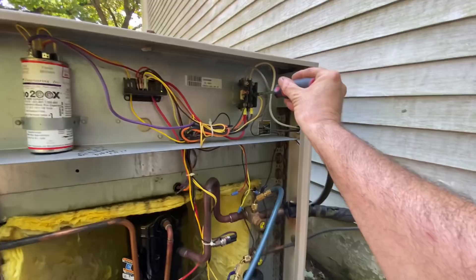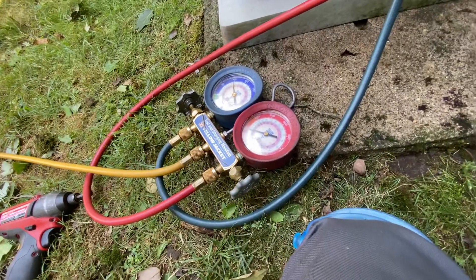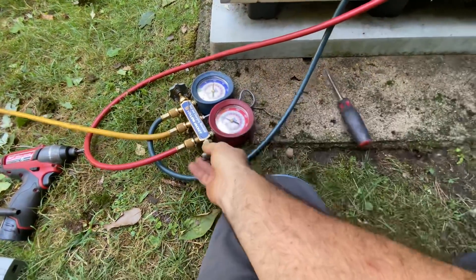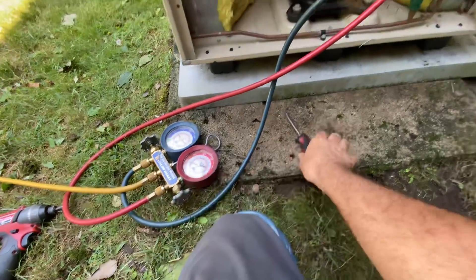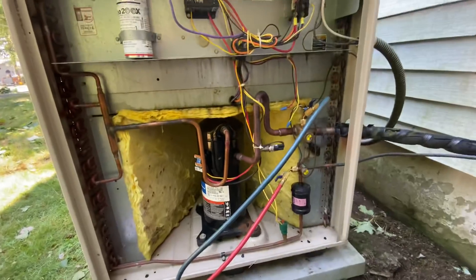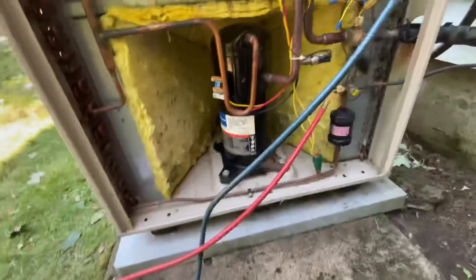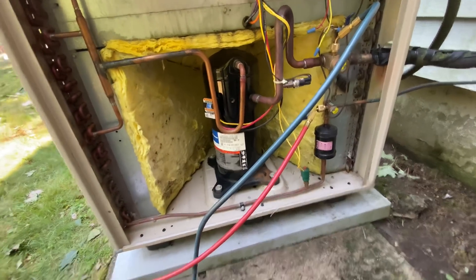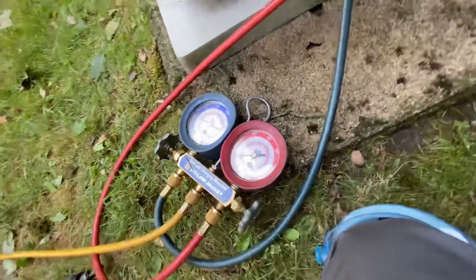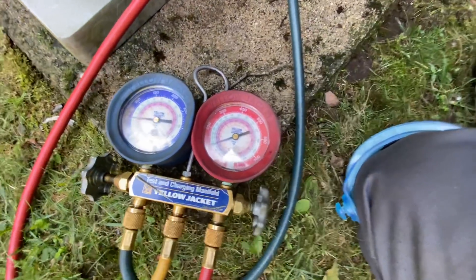Don't do this unless you know what you're doing. There's been a big controversy in one of my videos about me doing this. My pressures are almost even — let me close that. It's not good to just be moving gas through the unit. Okay, pressure's almost even anyway — that's better. Suction's coming down and head is going up, very little.